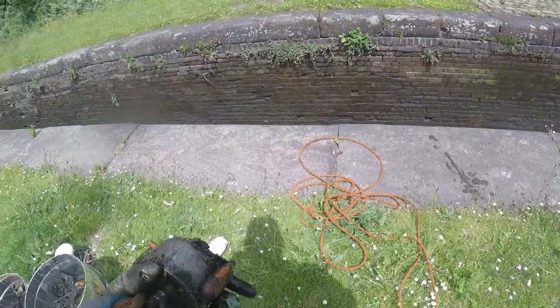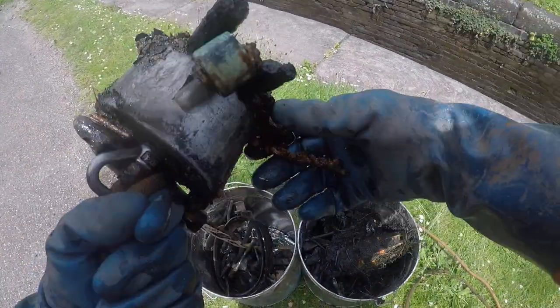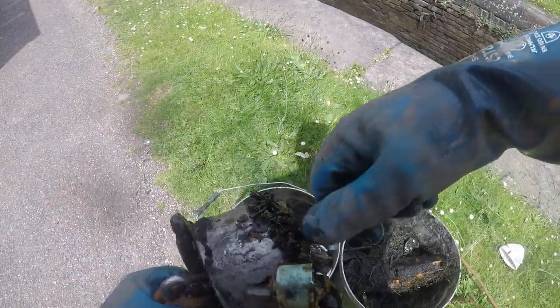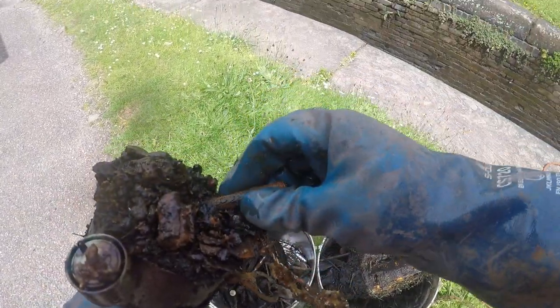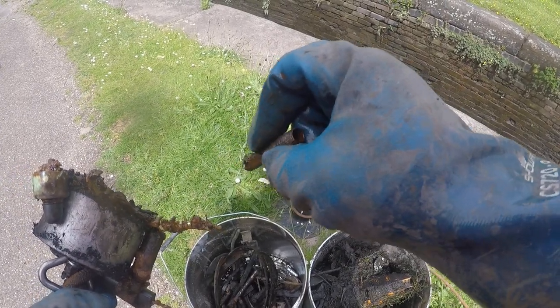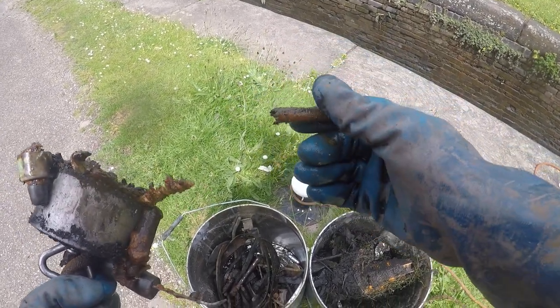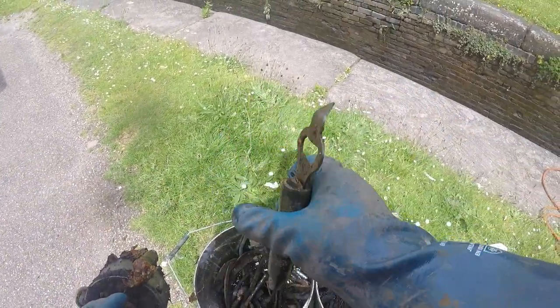We've moved up into the lock now. First dip: one, two, three, four javgans. We've got what might be just a bit of threaded bar, or maybe a helicoil - something like that. Brush cleaner, bottle opener.